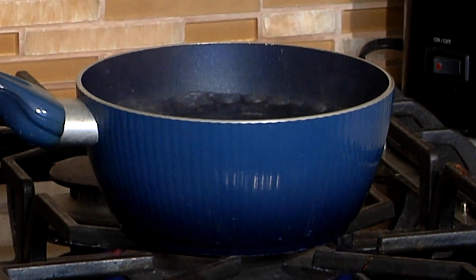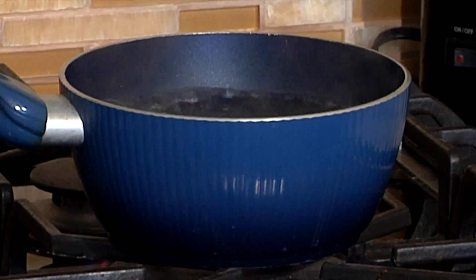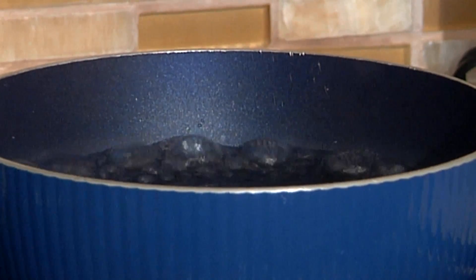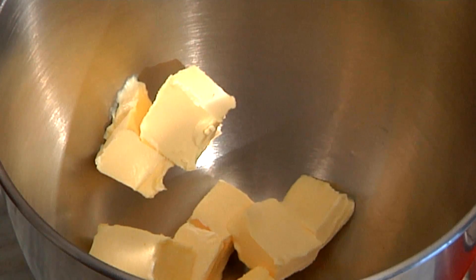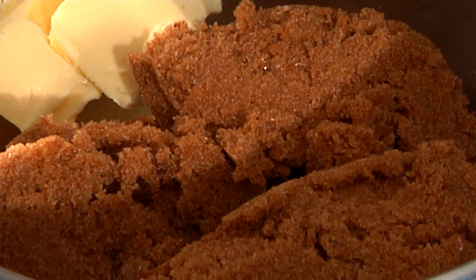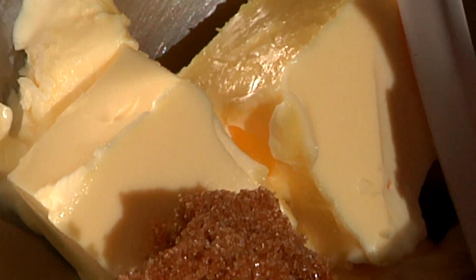The first step in our cupcakes is to boil some water. You can do that in a tea kettle or simply a pot. So now that we have that on the burner, we're going to start mixing our cupcake batter. The first step is to take one cup of butter, or two sticks, and put it in your mixer bowl. Then take three cups of packed brown sugar and put it in a stand mixer, or you can use a hand beater to mix. You want to cream it so it gets a little frothy and lighter in color, mixing on medium speed.